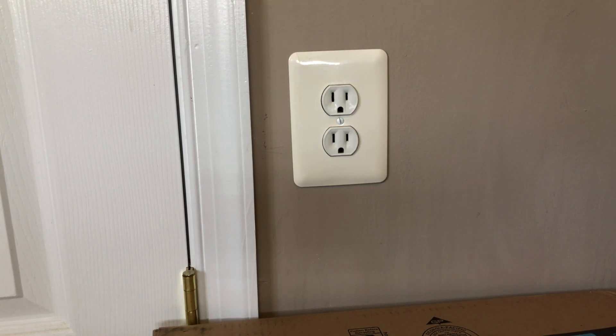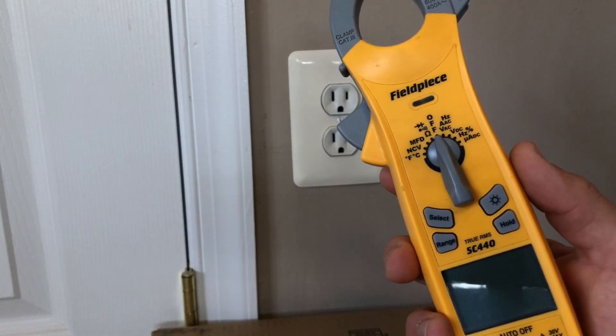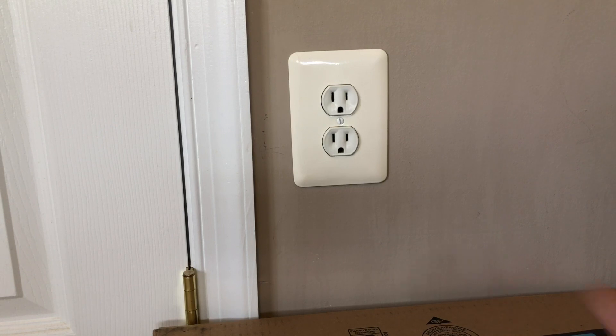Hey everyone, it's Exploring with Murray. Today we are going to test voltage on a 120-volt AC wall outlet using a digital multimeter. This multimeter is a Fieldpiece model SC440. It comes with a lot of great features and modes, but I'll go over that in a future video.